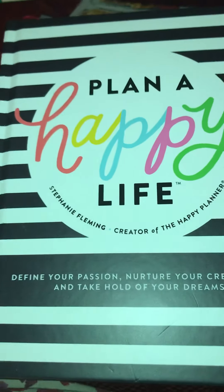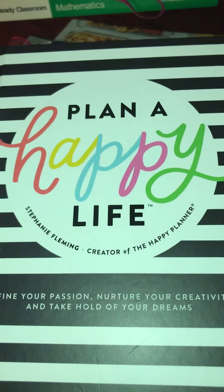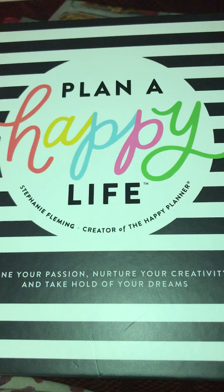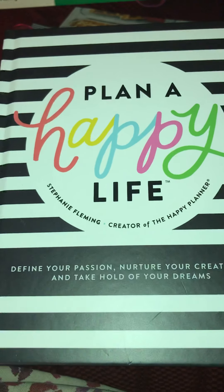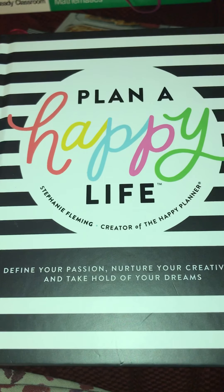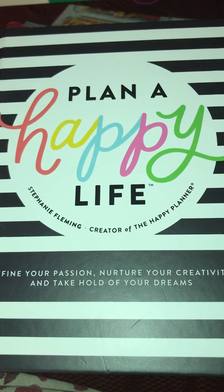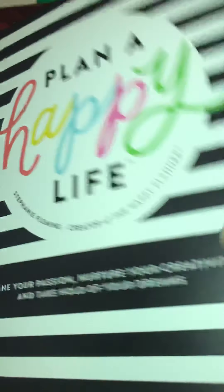This book is called Plan a Happy Life by Stephanie Fleming, and she's the creator of Happy Planner. It says: define your passion, nurture your creativity, and take hold of your dreams. So just a real quick flip-through because I have not really looked through this book yet.